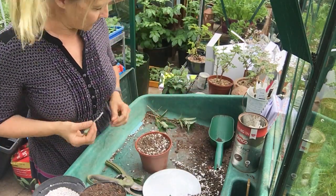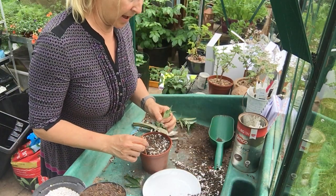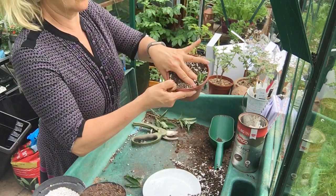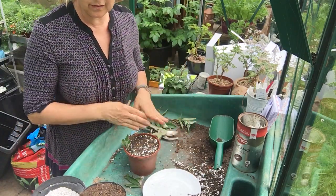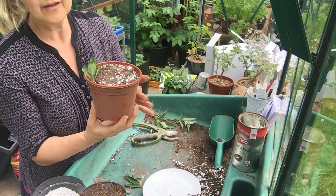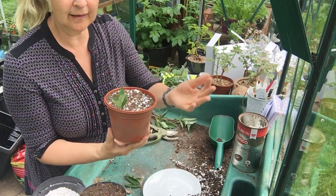We do exactly the same as we did for our softwood cuttings: use a dibber to make a pilot hole, then firm in with two fingers. Then we carry on going around, water it in to settle the compost.